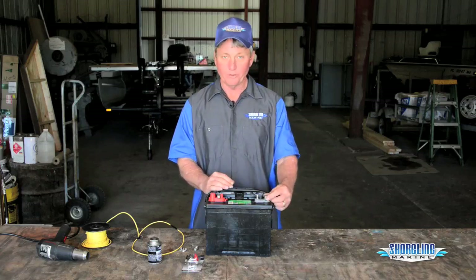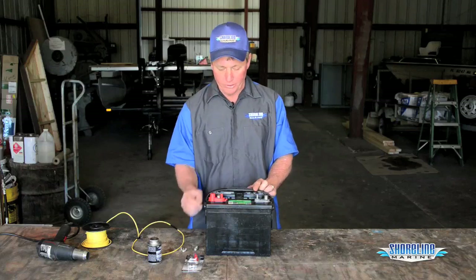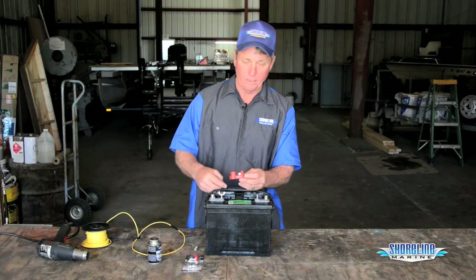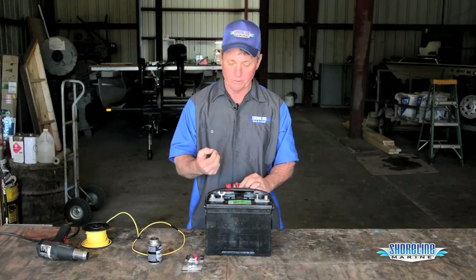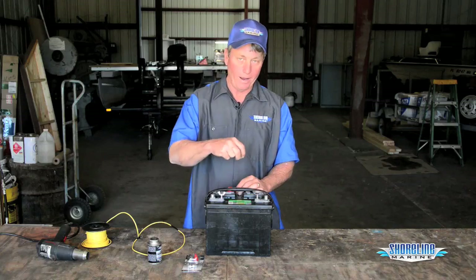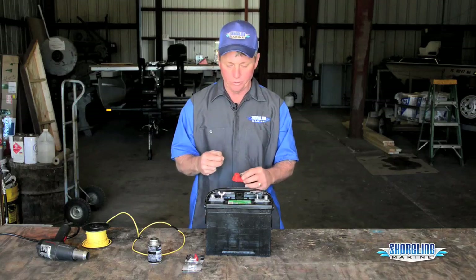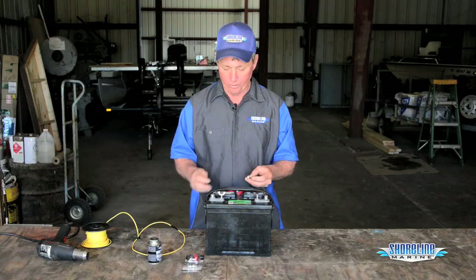Most marine batteries will have a terminal and then they'll also have a screw terminal on it. They usually come with nuts, like how this one does, or wing nuts, like so. Normally, I like to put an actual nylock nut — a self-locking nut — that way once I get it tightened down it won't back off with the vibrations of the boat running through the water or trailering it down. Whatever they give me with my batteries, I always go get a couple of nylock nuts to actually tighten my wires down with.